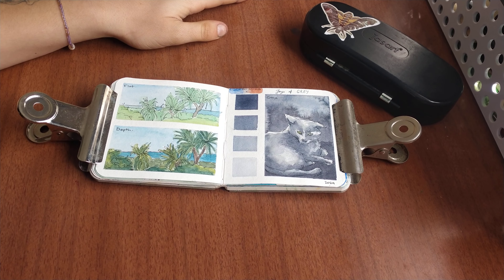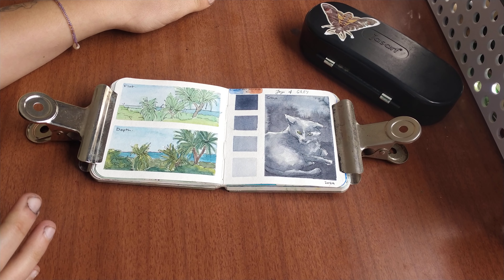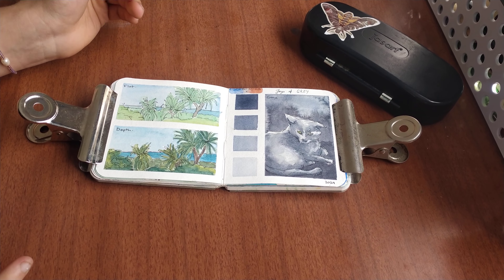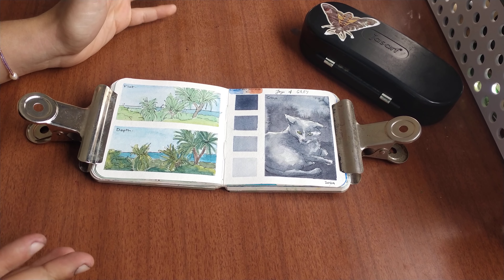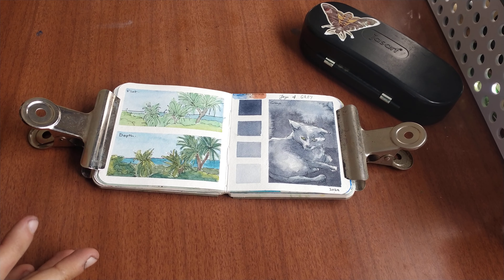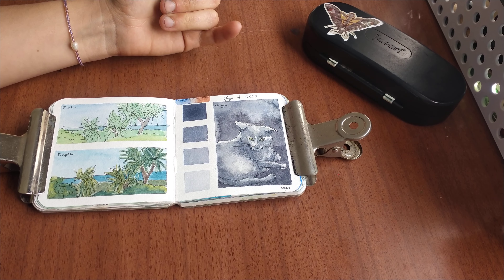Kia ora and welcome back to the channel. I'm Elvie and today we are looking at depth and how to achieve that in your work. I find this quite a valuable thing to be able to learn and execute in a painting.